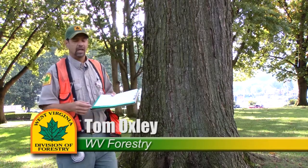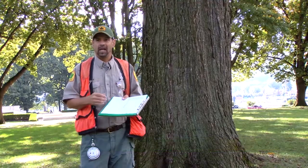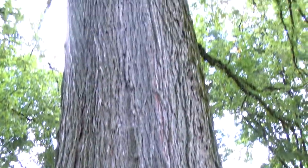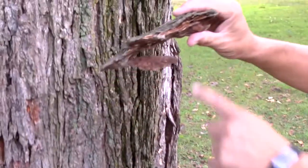We're here today on the Capitol grounds and this particular tree behind me is an American Elm. It is a big tree candidate for the registry in the state of West Virginia. One of the things we have to do first is identify it — it's an American Elm — and we do that by the bark and the leaf.